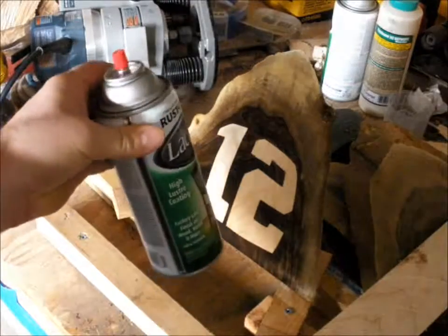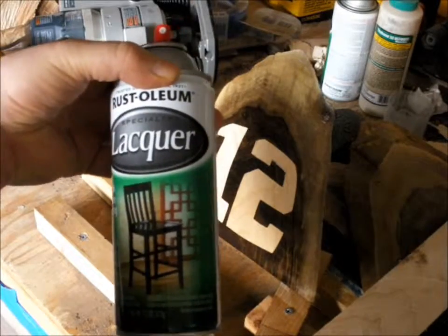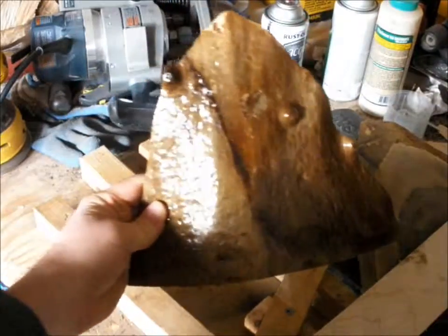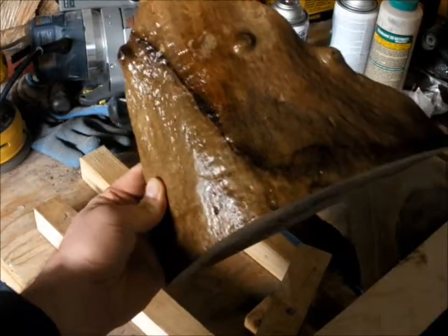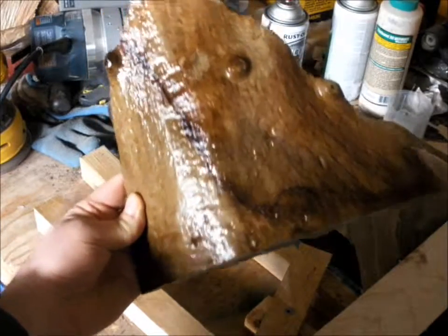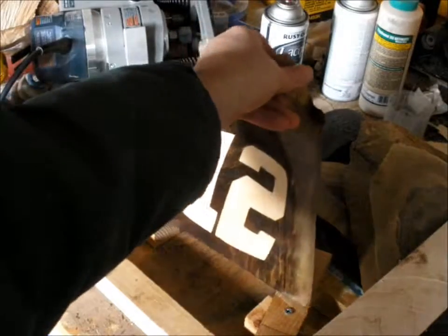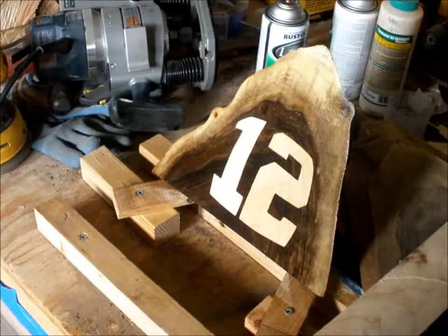It's Rust-Oleum clear lacquer. I sprayed the back side of it as well — the back side almost looks better than the front side. This is the outside of the tree, just underneath the bark. That really turned out good on the back side, and I'm thinking about what kind of projects I can do with the back side because it turned out so well.